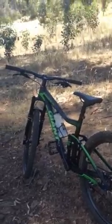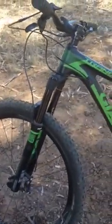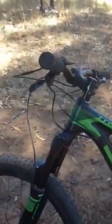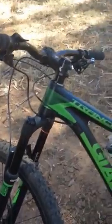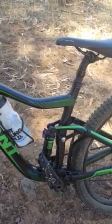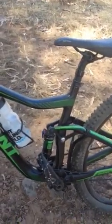My bike is a 2013 RAIN. I've settled on about 105 PSI for the forks, which is 140mm dual position - a Revelation. So 105 PSI; recommended is 125 for my weight, so a little bit under that. The back end I've set at about 105 as well.